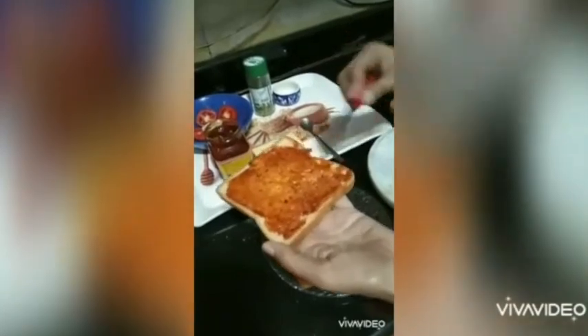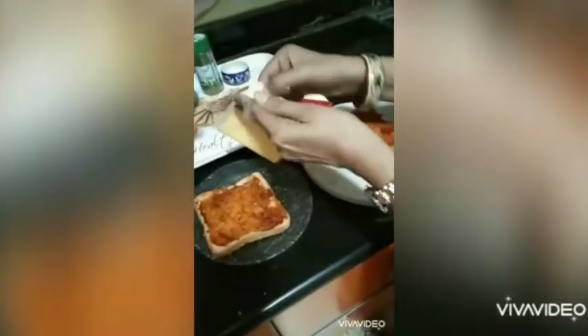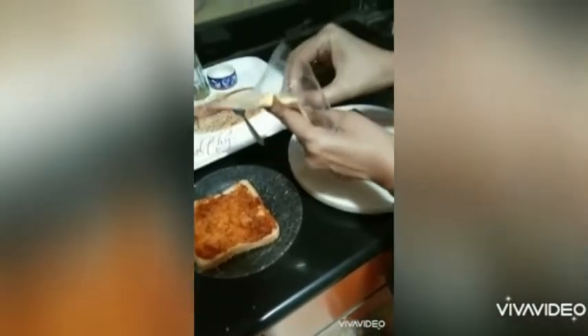We are going to put the cheese slice on the bread. Open it slowly — it's a little tricky, be patient. Now we have opened it and we are going to place the cheese slice on the bread.